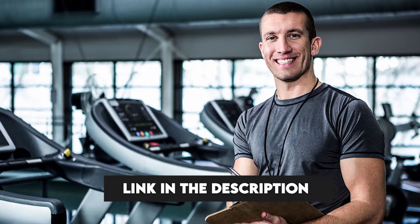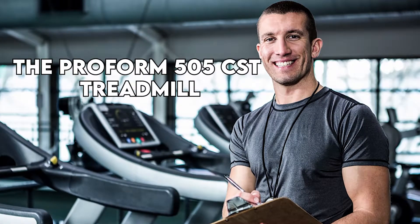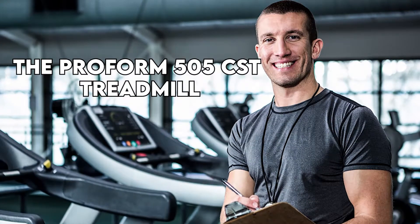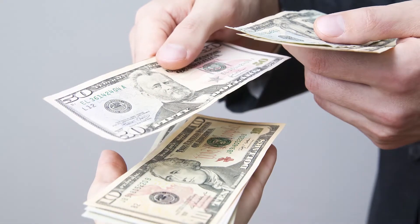Hi, this is Matt from FitTronic, and welcome to our review of the ProForm 505 CST Treadmill. Watch till the end to know our final verdict on whether it's worth the purchase.